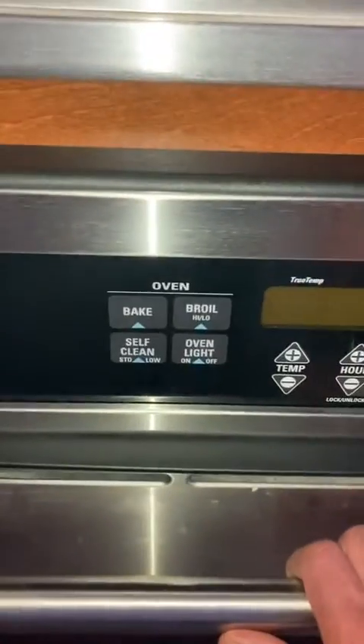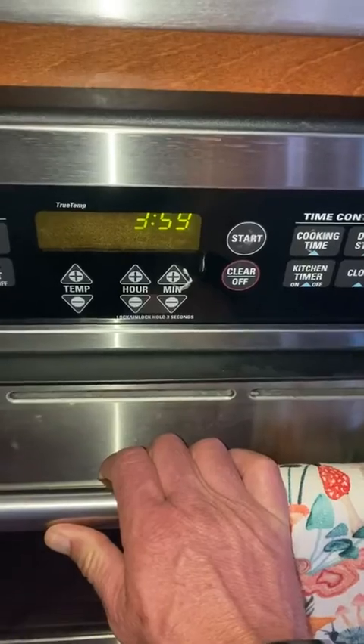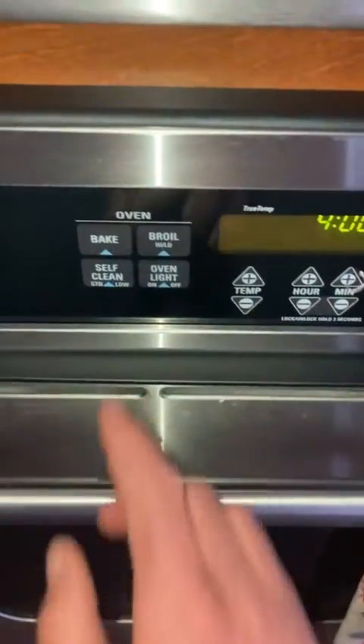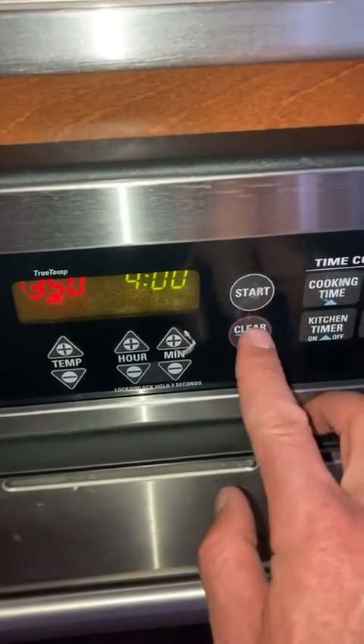So you can see right here the settings are pretty easy to operate. It's got timers, clock display, up and down for hours, minutes, temperature — pretty simple. So if you want to bake, you just hit bake and then you select the temperature and hit start and it will begin preheating.